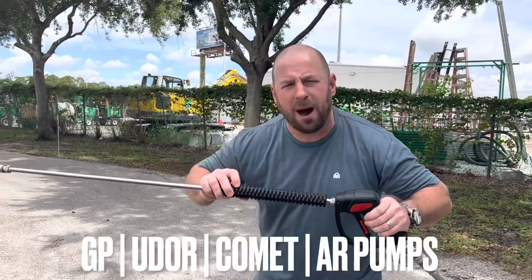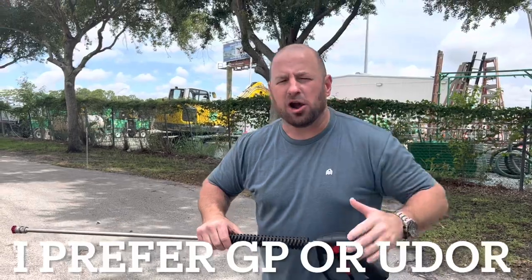You can get a Uta pump, a General pump, or an AR or Comet. I prefer the General pump.